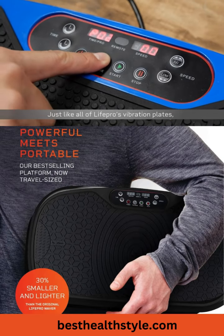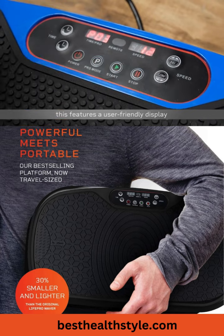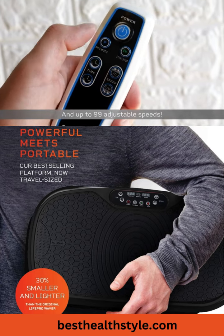Just like all of LifePro's vibration plates, this features a user-friendly display and up to 99 adjustable speeds.